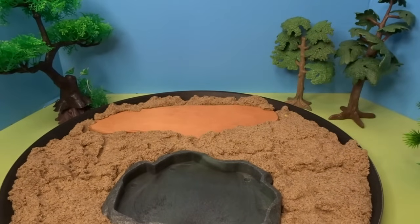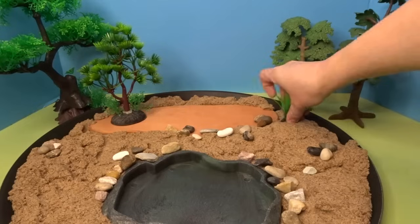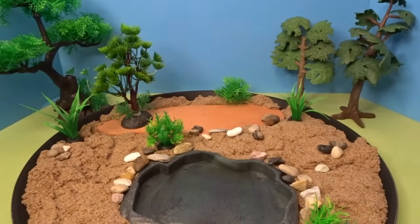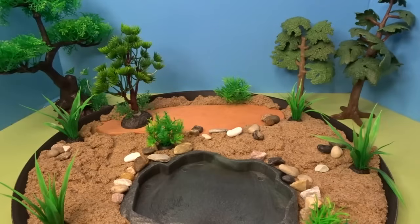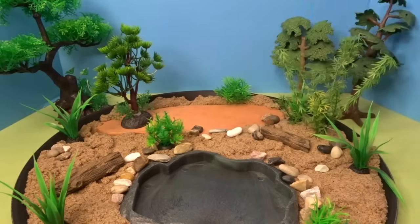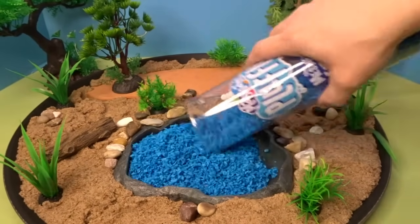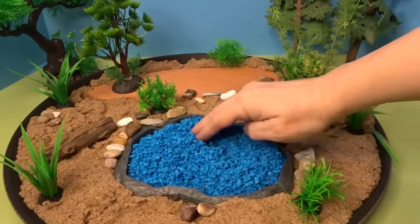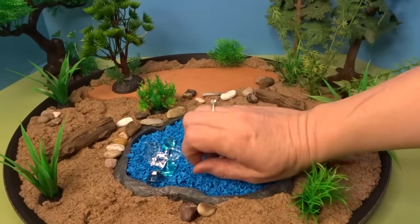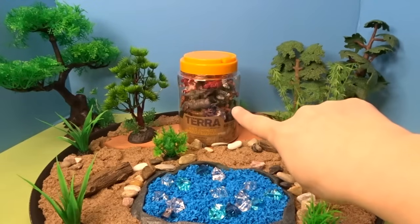Now let's add some rocks and plants. Now let's add some blue pluffle to our watering hole. And a few sparkly gems. And now we're ready to add our animals.